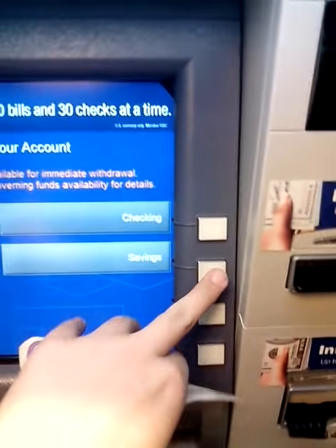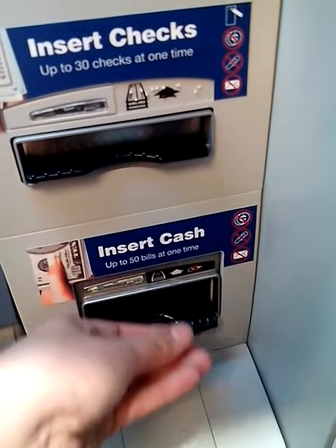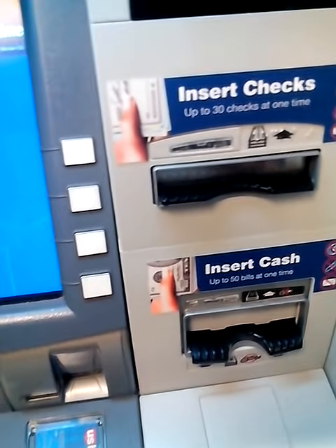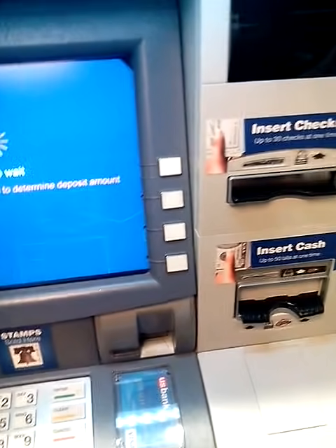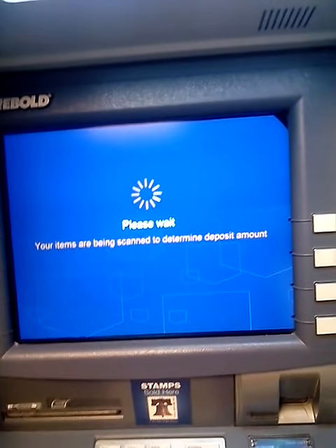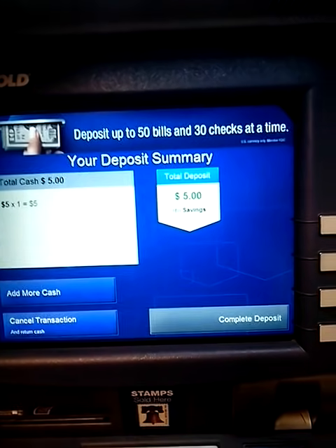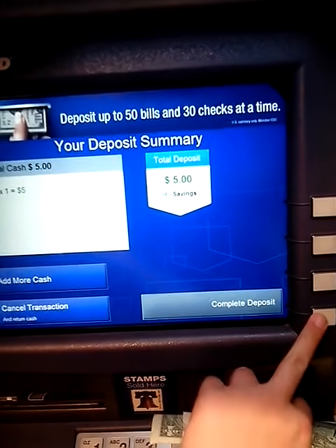Would I like cash? Yes. Put it in my savings account. Here we go. This is so neat — they stand up to do it. The cash, $5.00? Yes, I'm going to complete the deposit.